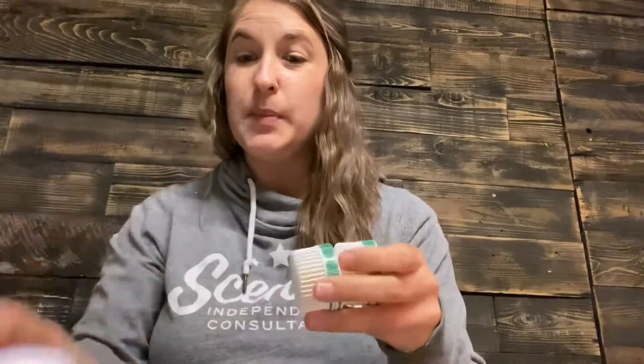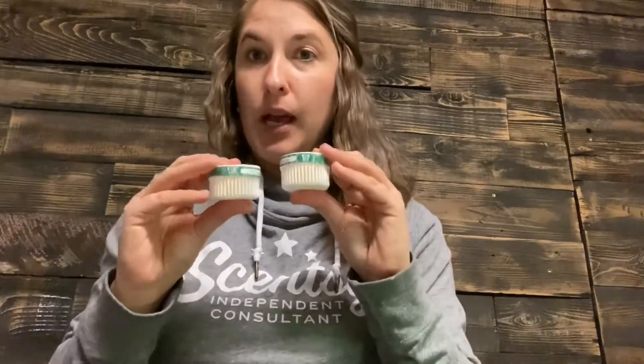Right now we have a couple different designs of these, but we are coming out with more and more pod fragrances. These pods are the exact same pods you would use in a Scentsy Go — I don't have one right here to show you, but I could probably do another video on our Scentsy Go.